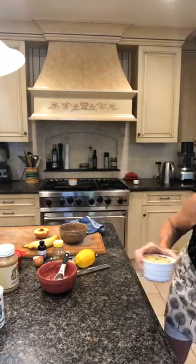Now that it's in the ramekin, you can see the batter is thick enough that the berries mix evenly — they don't sink to the bottom. You don't want it so liquid that all the berries fall to the bottom. I'm going to put this in the microwave for two minutes on high.